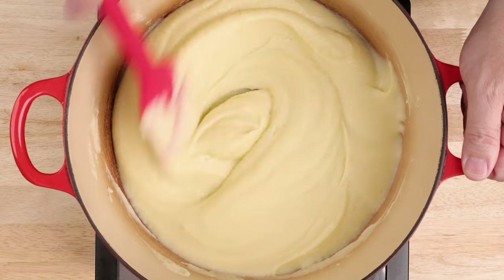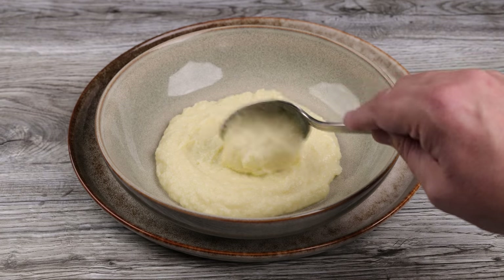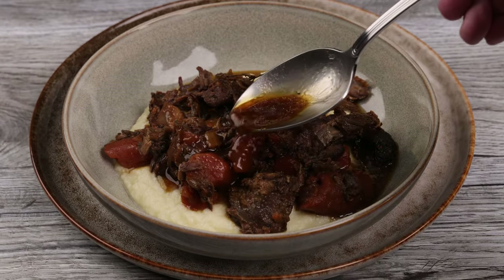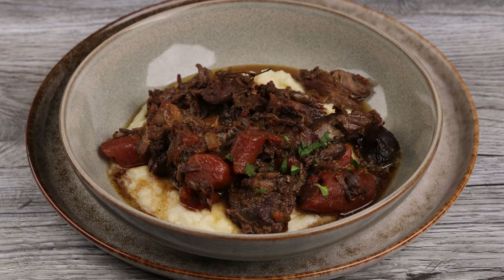When it's time to serve, get some potatoes into a bowl or onto a plate. Top with the stew and try to get plenty of that Guinness sauce on there. Garnish with parsley and enjoy your lamb stew over mashed potatoes.